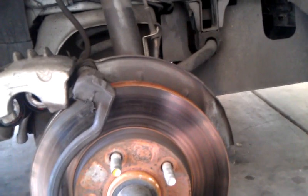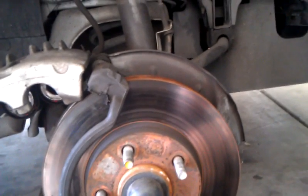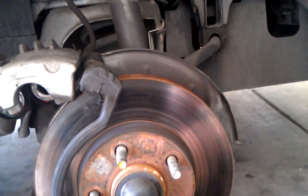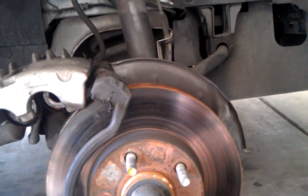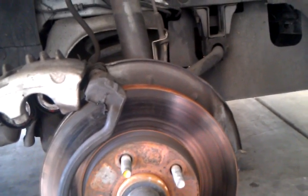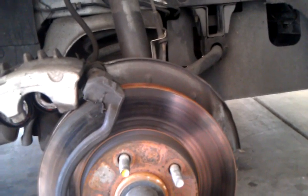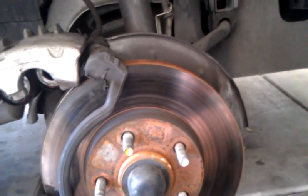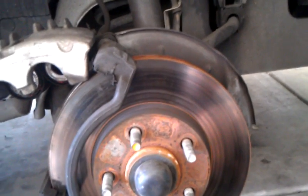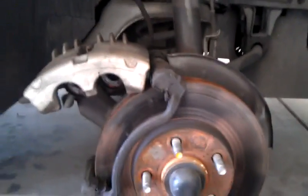One thing you do want to remember: once you bolt everything together, pump the brakes a couple of times before you back out of the garage, and check your brake fluid. If you fail to do that you'll have no brakes. A lot of people panic and just stomp on the pedal once — that's not gonna stop you. So pump up the brakes, check the fluid, then take it for a test drive. Any questions or comments, just leave them below. Until next time.